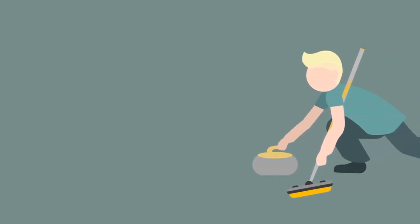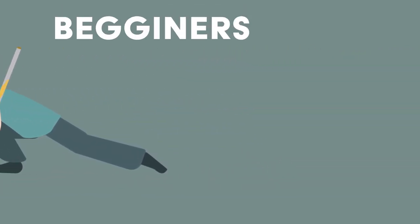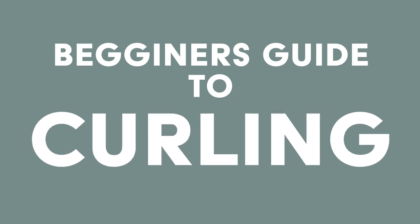Have you ever been interested in curling but have no idea how it works? Well, here's a beginner's guide to the basics of curling. In this video, we will cover equipment, team, throwing, and scoring.